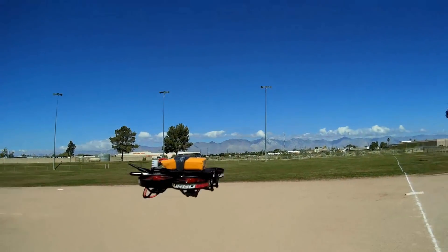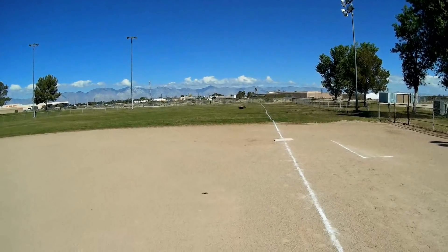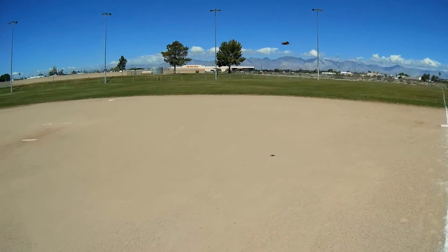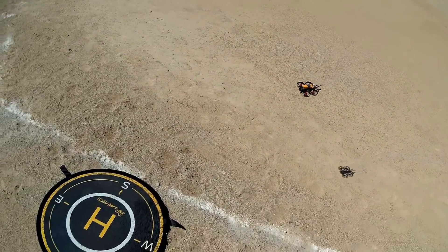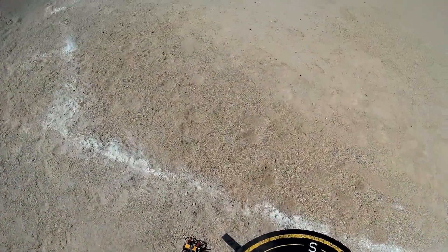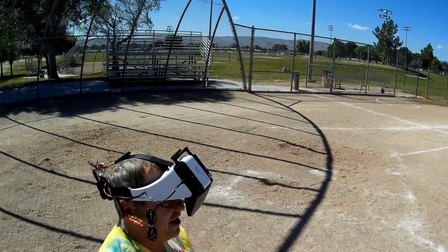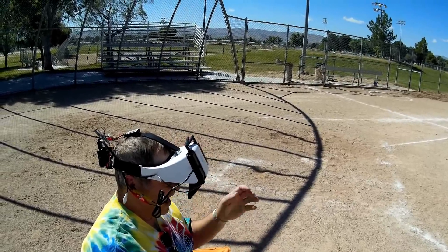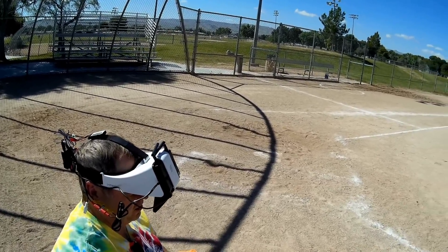Okay, let's go into FPV. We're going to start with 2S line of sight, then switch to 3S to finish it off. Let me put it on the pad and put another battery in. Actually, we're going to fly 3S only with this today — the other 2S I brought wasn't fully charged. So let's go to acro.